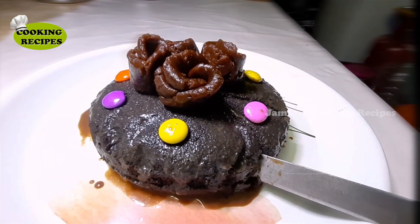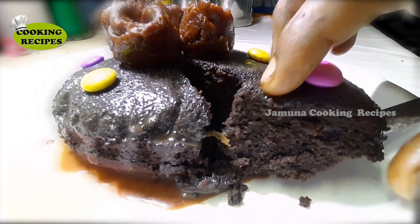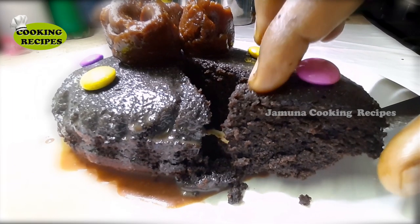Hi Friends! In our Jamuna Cooking Recipes, let's make a delicious chocolate cake from biscuits. Let's see how you do it.